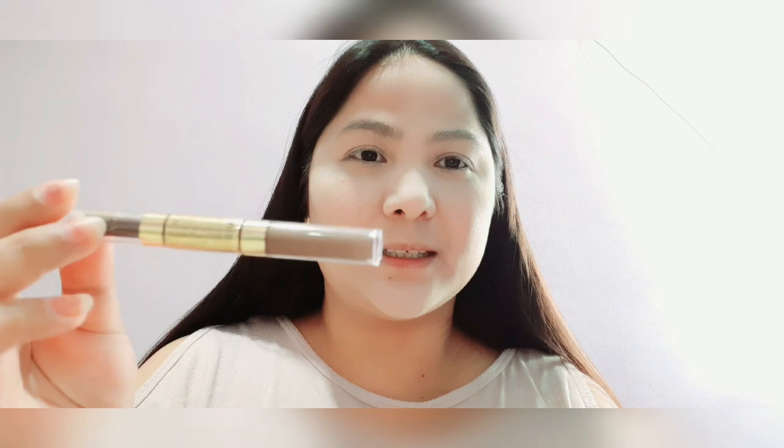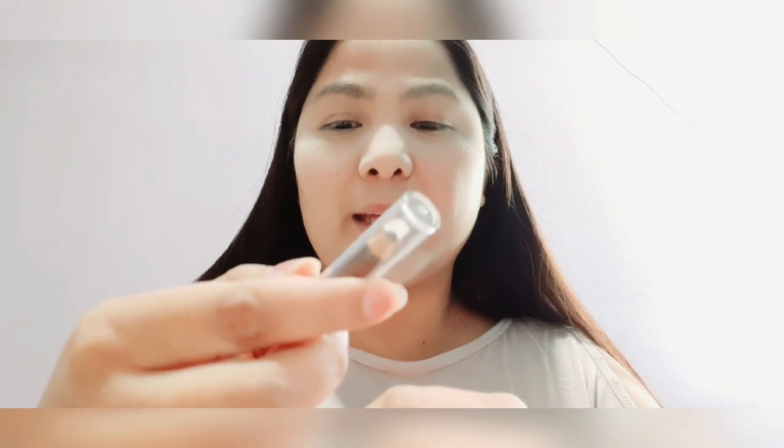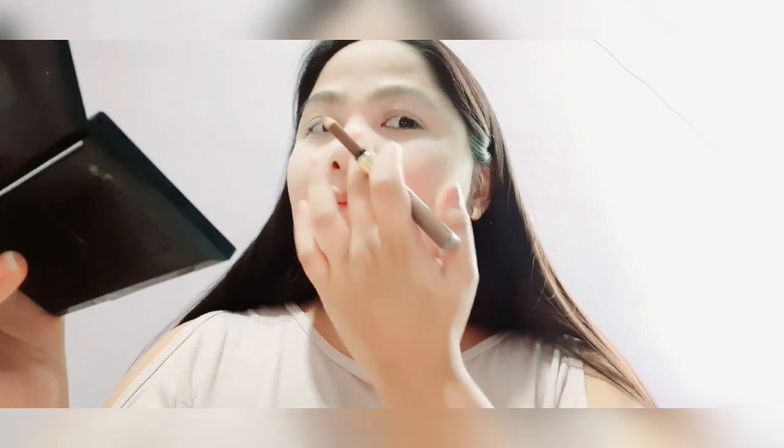For the eyebrows I'm using a dual-purpose product — one end is the eyebrow pencil and the other end is for brow definition, a brow liquid gel. It's also from Revlon — the Revlon Brow Fantasy — and my shade is Brunette. I just follow the pattern I already have and arrange my eyebrows so they look natural.